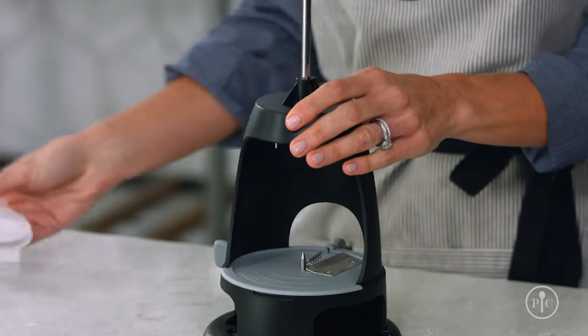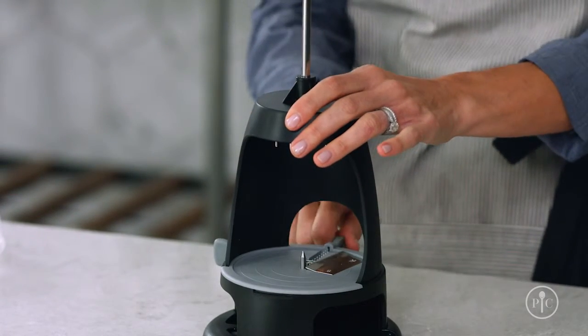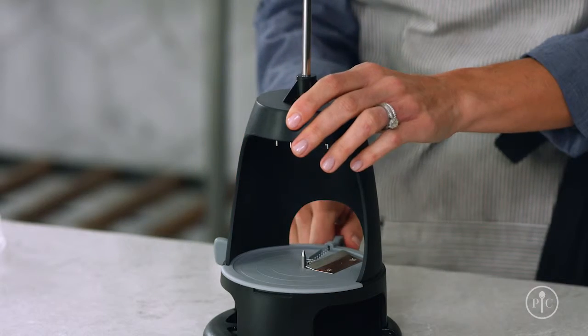If your blade is angled, put the cover back on and adjust. You never want to use the product with a blade at an angle. If you do, you'll just score your food and not slice it all the way through. This can damage the comb blade.